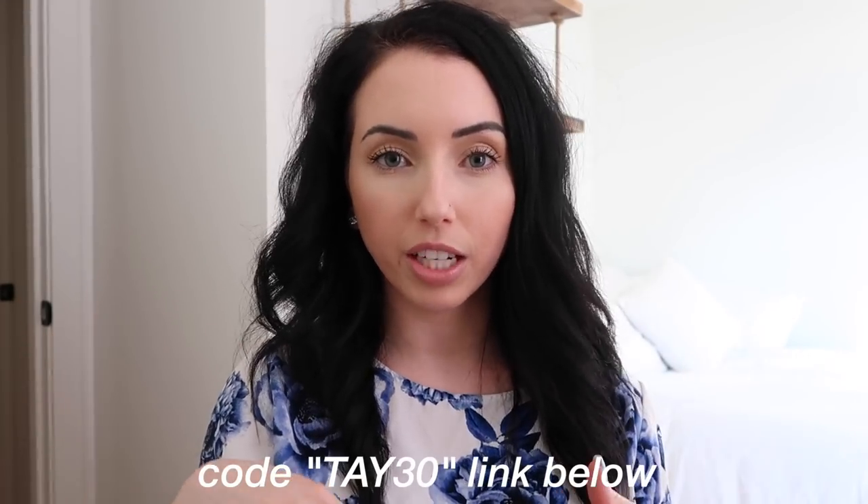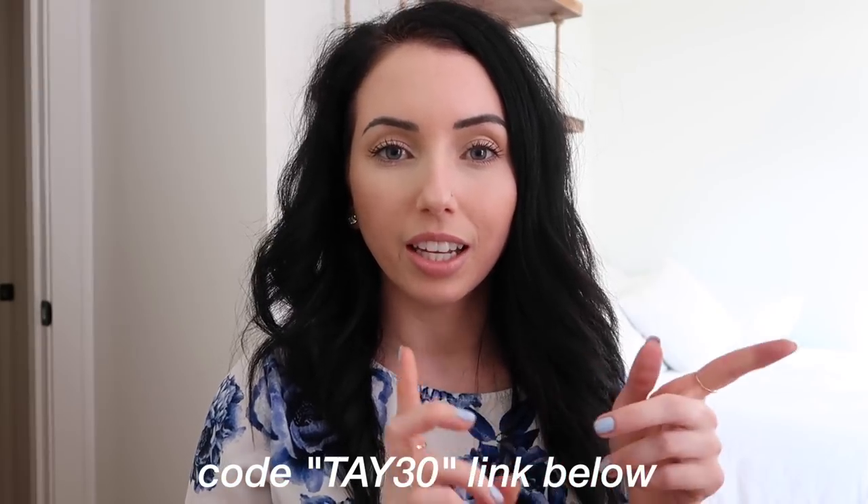So for 10 bucks I just feel like Scentbird is such a steal. You guys can get your first month for 10 dollars with my code down below — it's tay30. I've got the link right at the top of the description box if you want to check it out.